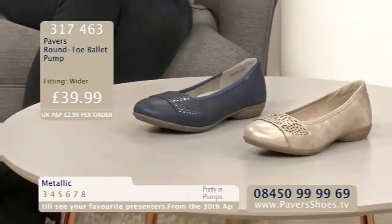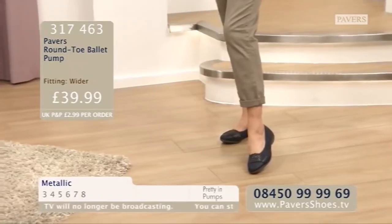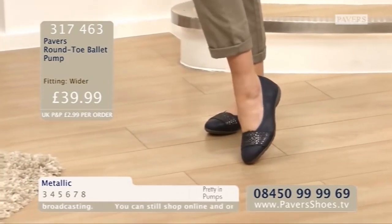317463 is your order code. All the details as always on the screen. Pavers Round Toe Ballet Pump is what we're calling it. Sizes are three to eight. Two colourways: metallic and navy. It's a lovely soft beige-y colour for the metallic one. £39.99.